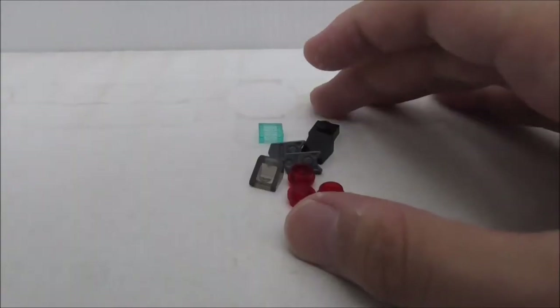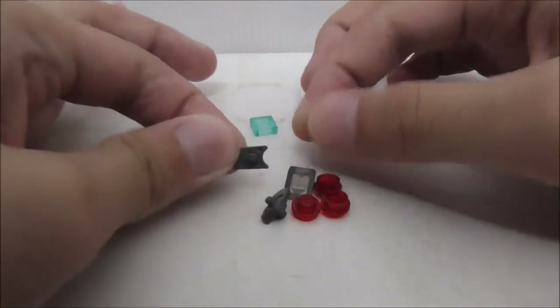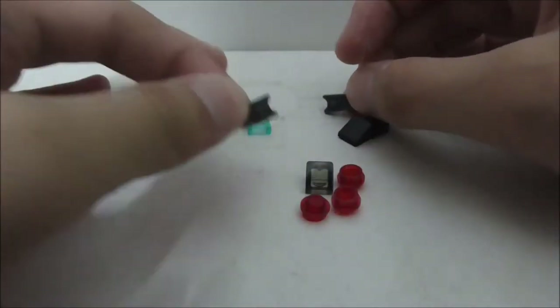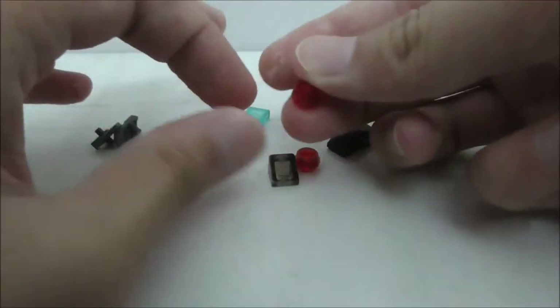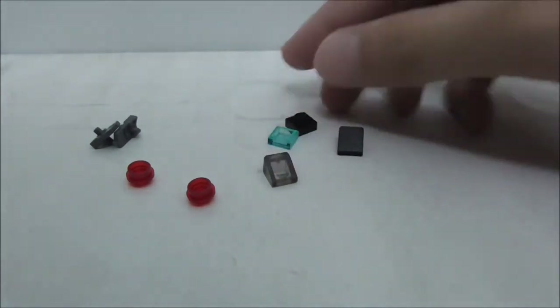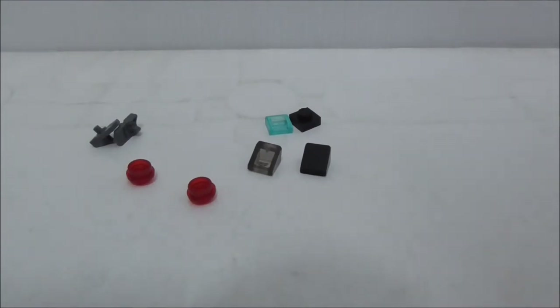You also have the parts list, and that's it for the instructions. These are the extra pieces. For some reason there are two of these structure pieces, which is weird because normally they only include one extra in each set. There are also three extra studs, which is unusual since they normally include a maximum of two. You also have a tile piece, a translucent blue plate, and two cheese slopes.